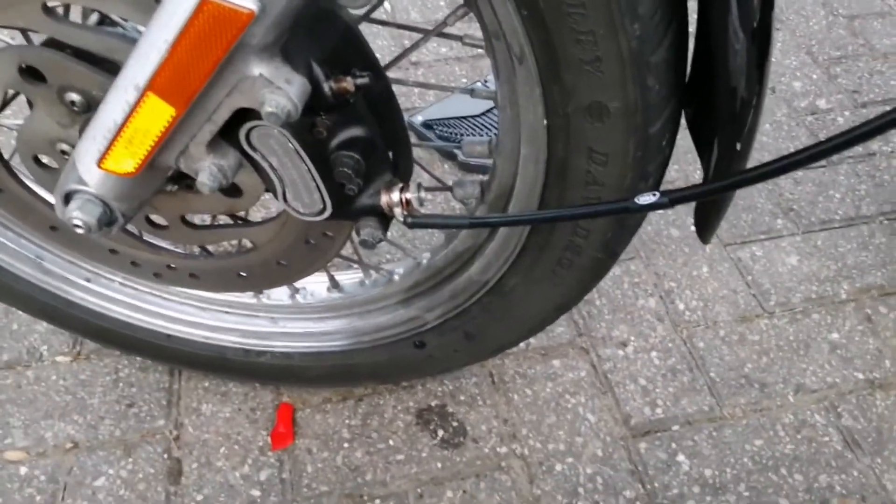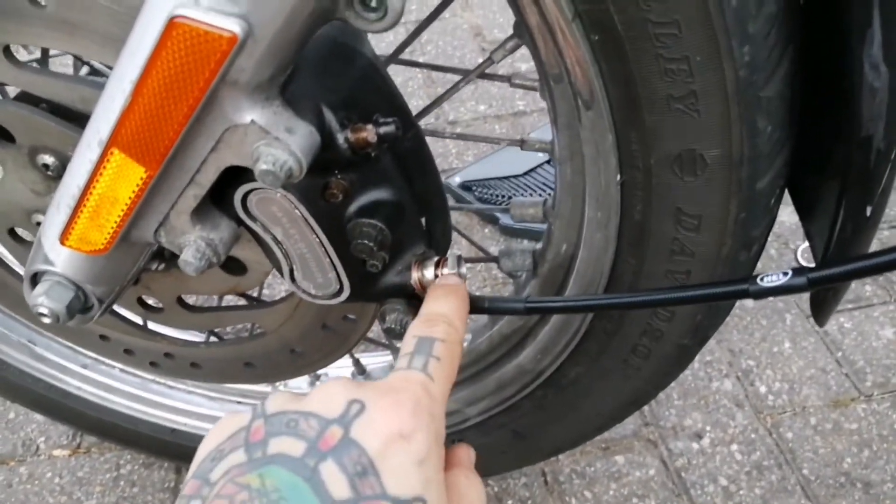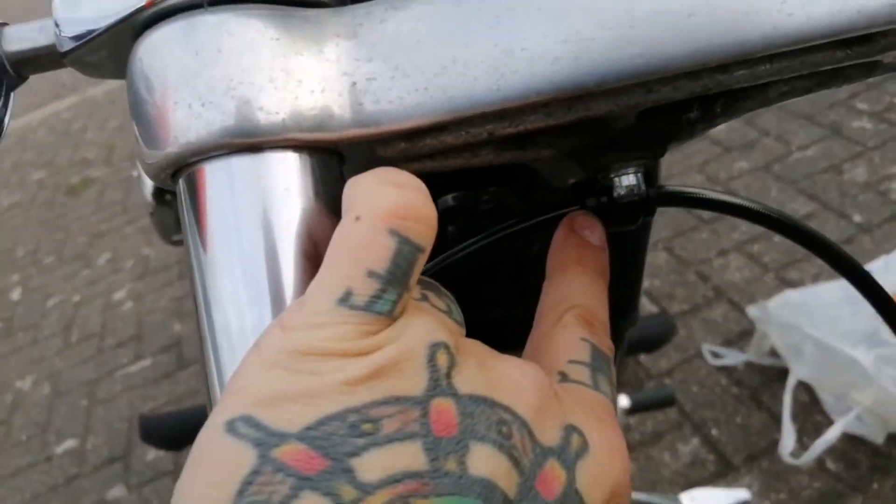Fitting the brake line is fairly easy — it goes washer, line, washer, then the nut, and obviously the same at the top. Most bikes have a little fitting to give the brake line more stability.